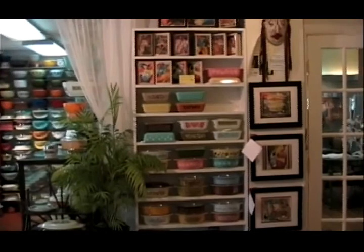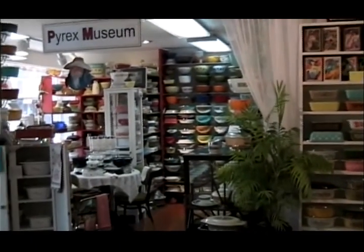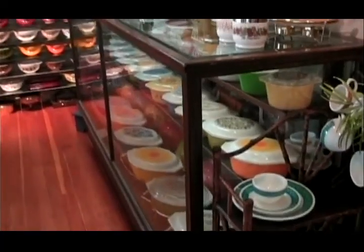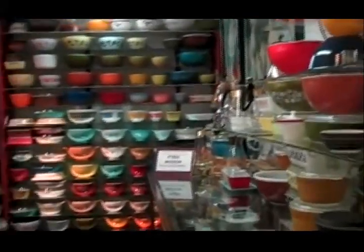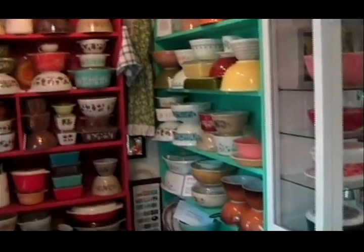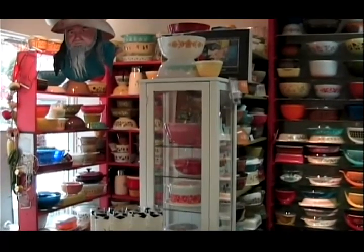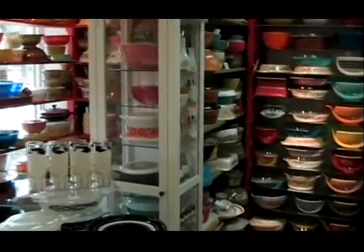The Pyrex museum is primarily in that large area over there, with lots of display cases and shelves. Everything has been securely installed — shelves are attached to the walls, attached to one another, and also secured to the floor.